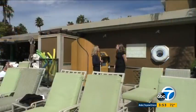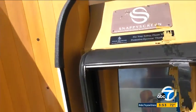Is a sunscreen machine the solution? Eyewitness News reporter Lori Corbin takes a look. Kristen McClellan attributes her sister for her latest creation, known as Snappy Screen.